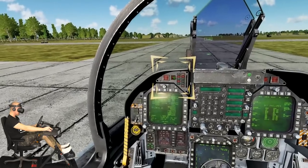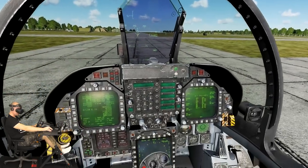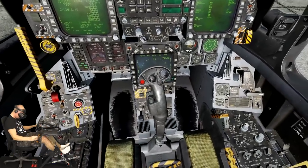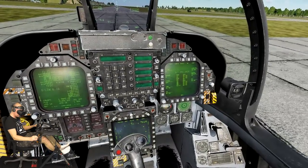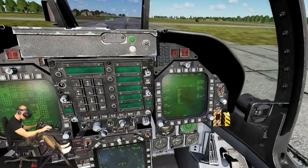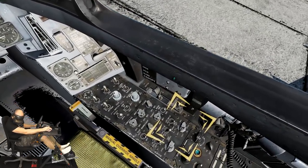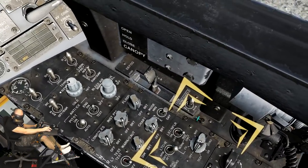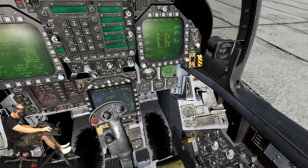The Hornet comes equipped with an inertial navigation system or INS. Use right mouse clicks to set the INS switch located on the sensor panel to the ground position. This will start an INS ground alignment.